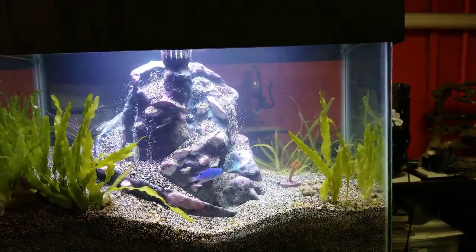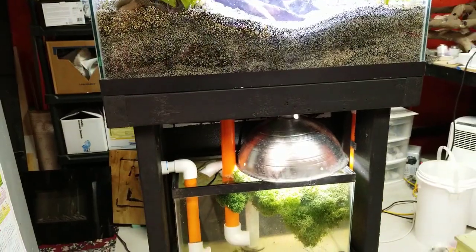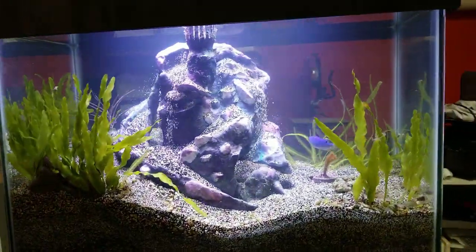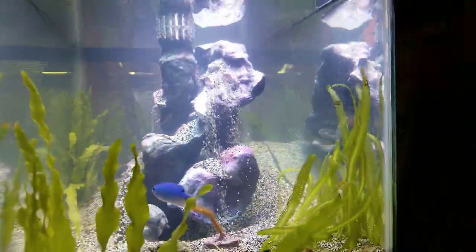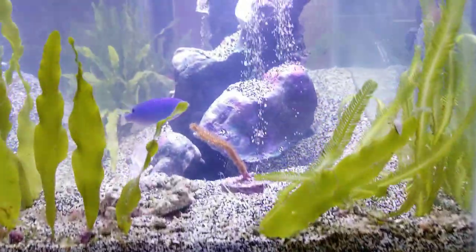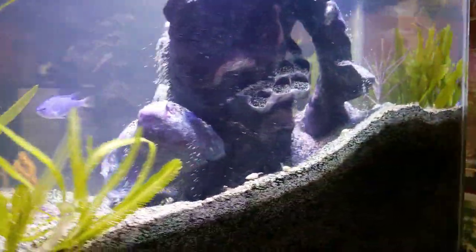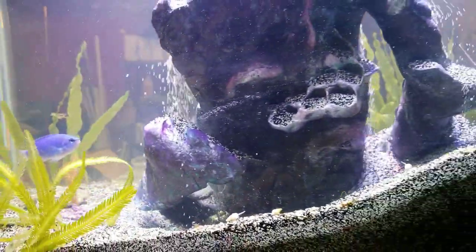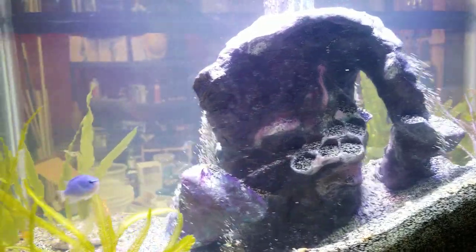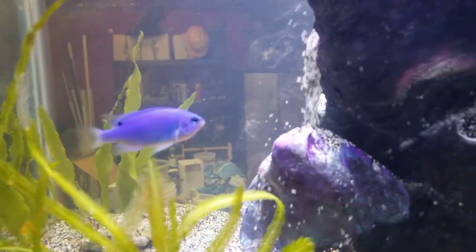This is a reef tank plumbed through with a refugium. Some people may just have a hang-on-the-back system - we're going to show you how to design this with a canister filter as well. We want to bring in new subscribers. We are opening a new fish store and it's going to be pretty crazy - we have surprises like holograms, 3D projectors, virtual reality, and interactive floors.